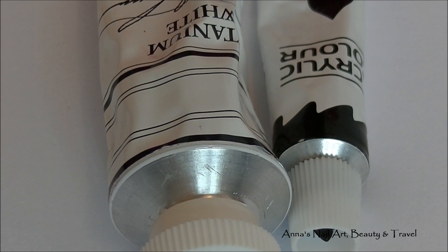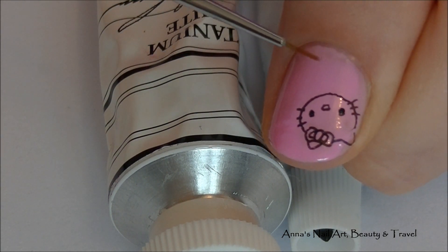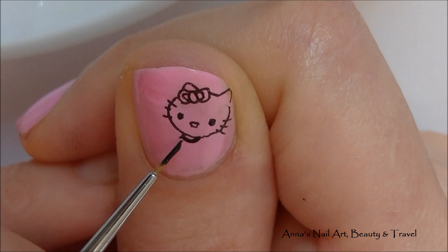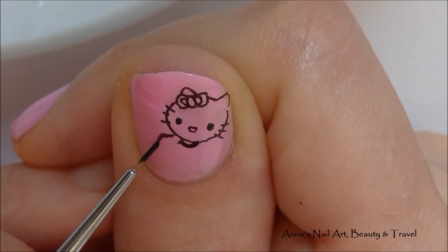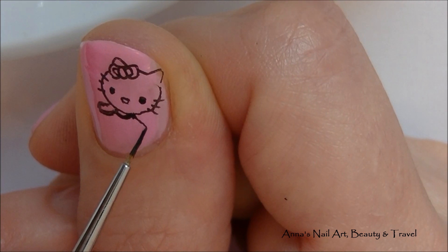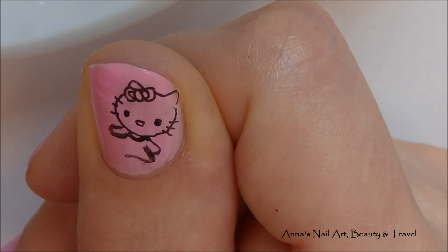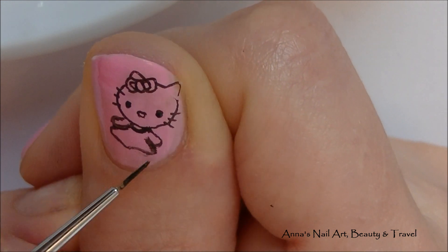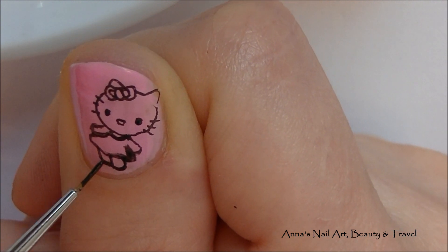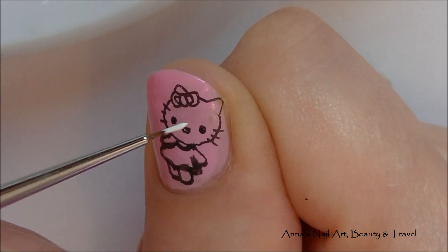With some black and white acrylic paint and a very fine detail brush, I'm going to paint on a little dress, the hands and feet for the Hello Kitty. With some white acrylic paint I'm going to fill in her arms, her legs and her face as well.